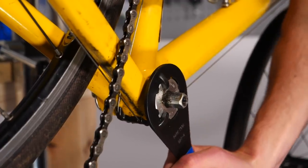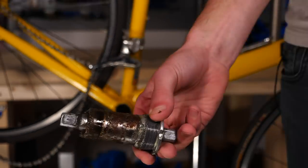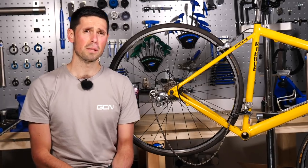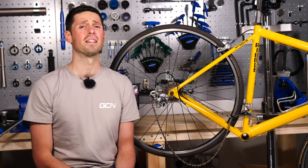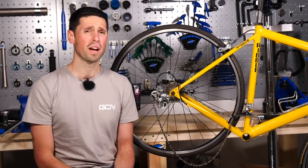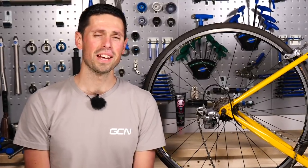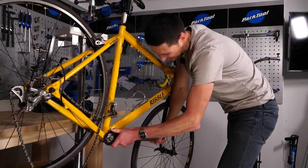We've managed to get the bottom bracket out using penetrating fluid and our extra-long leverage. You may have read online about applying excessive heat to the bottom bracket area to help loosen a seized bottom bracket — however, this is something we certainly do not recommend as there's a good chance you could damage your frame and invalidate any warranty you might have. Hopefully you've used a combination of these tips to defeat that seized bottom bracket. It's not the most thrilling of jobs, so here are a few tips to avoid this happening again.